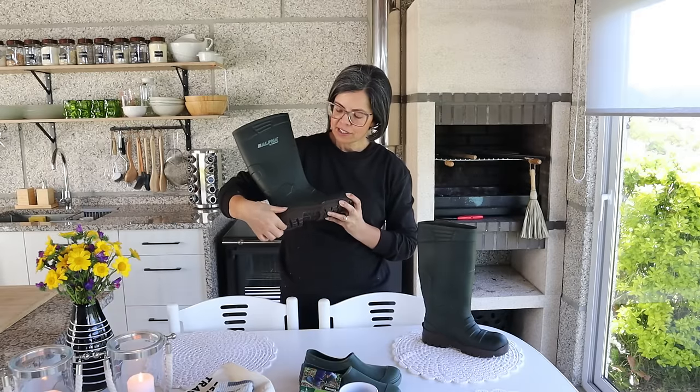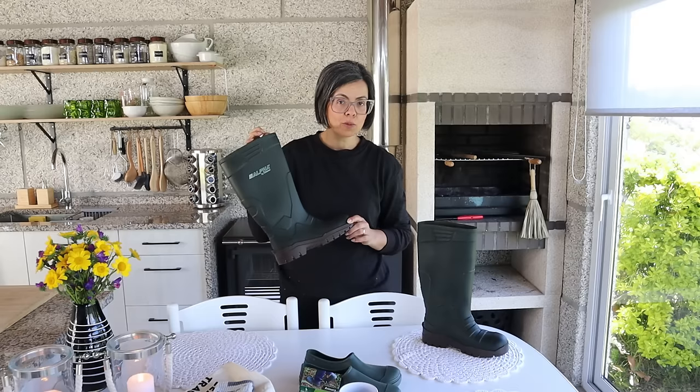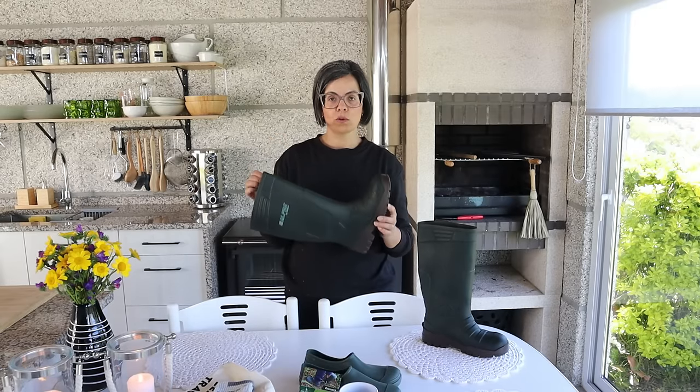Ela tem esta sola, assim um pouco de plataforma, que dá conforto aos pés a caminharem. E além de tudo, é impermeável. Posso usar nas poças, onde eu vou muitas vezes. Quando está a chover, na horta, no campo, realmente nota-se a diferença de calçar um calçado com qualidade.